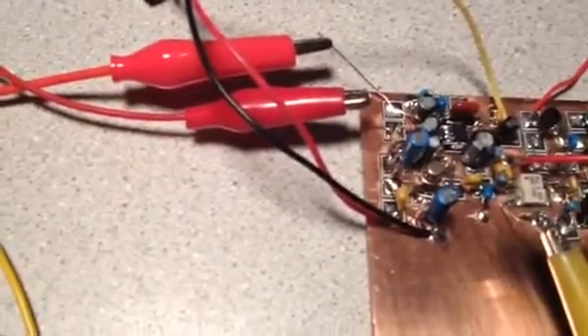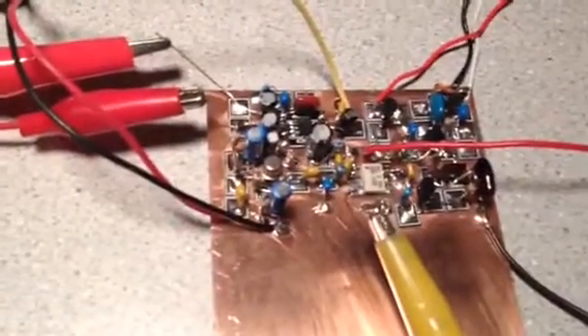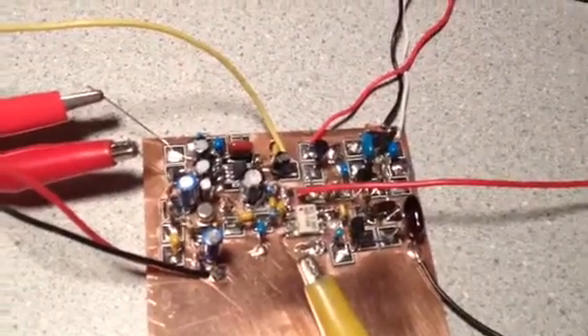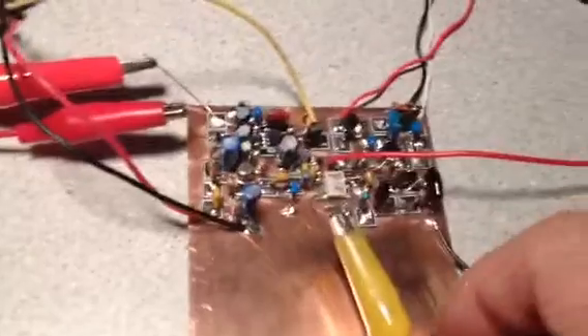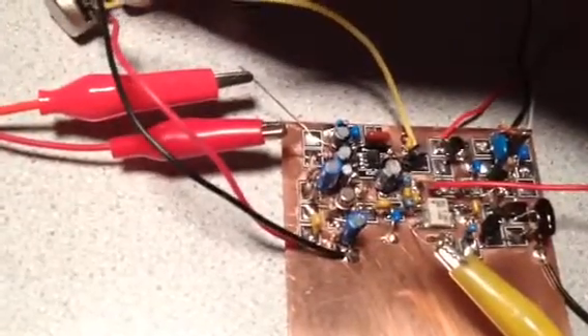I'll tune around a little for you here. I can turn it way up. As you can see, lots of audio. But notice, when I pull the antenna lead off, absolutely quiet. So it's a very quiet amplifier, and it works very well.